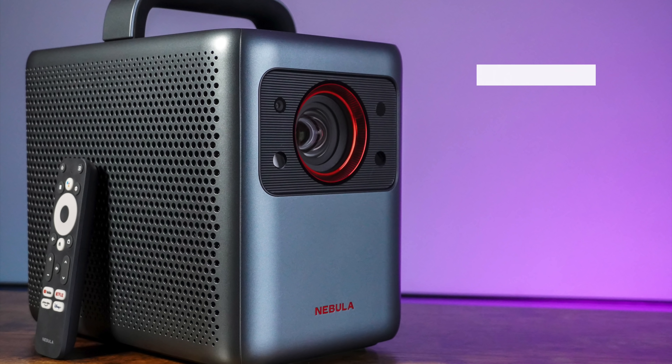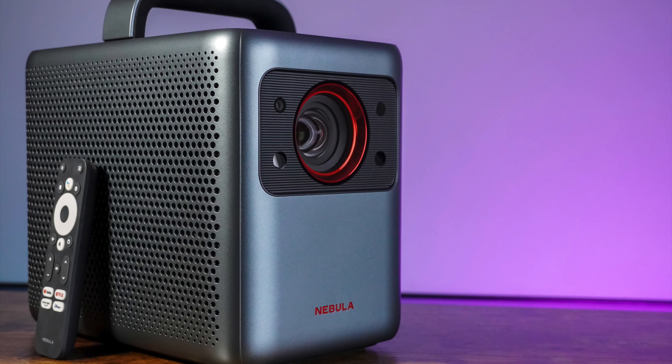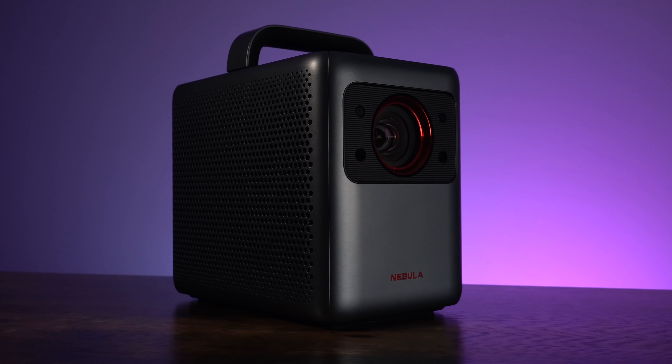Let's recap on the main features: it's 2400 ANSI lumens with 4K resolution. You have seamless autofocus and auto gridless keystone correction, as well as auto screen alignment. It runs Android TV 10 via the media dongle and sounds amazing too — two 10-watt speakers and two 5-watt tweeters. There's also eye protection with an auto-off feature if you get too close to the lens.